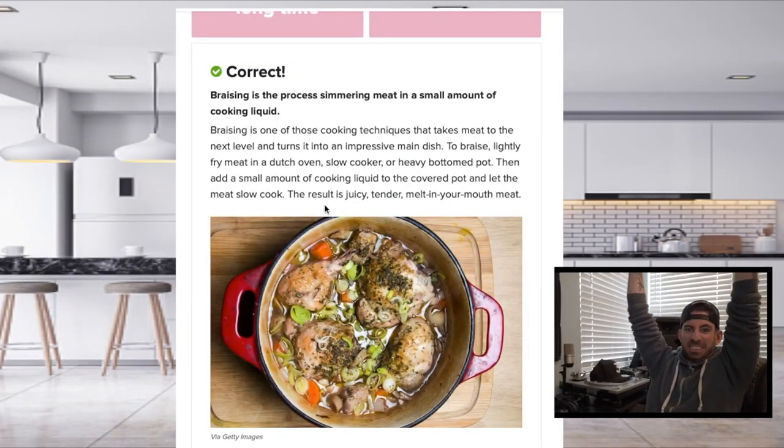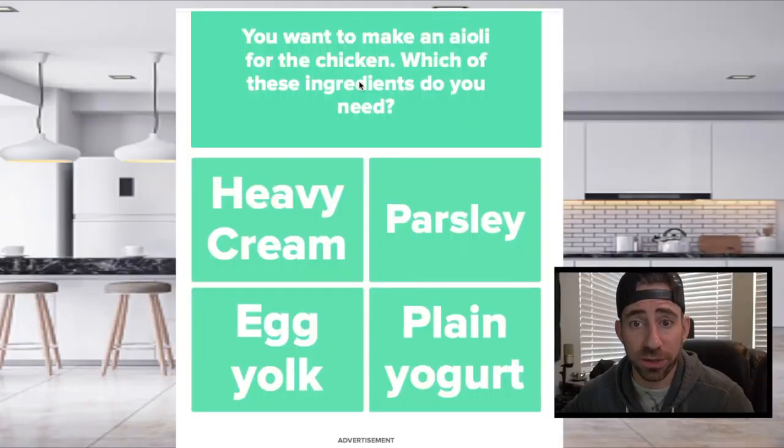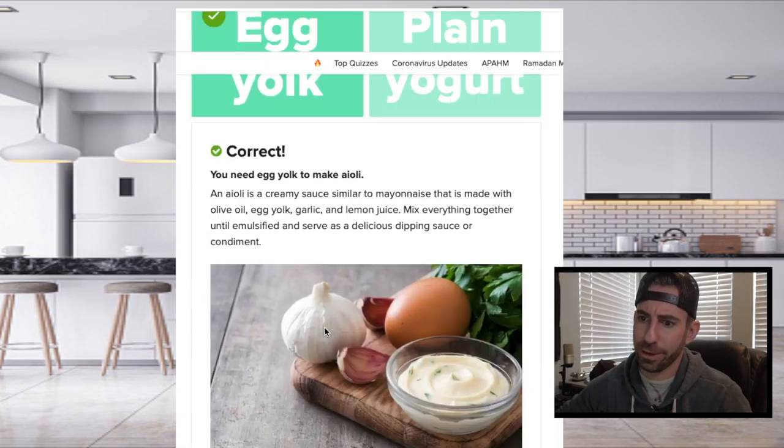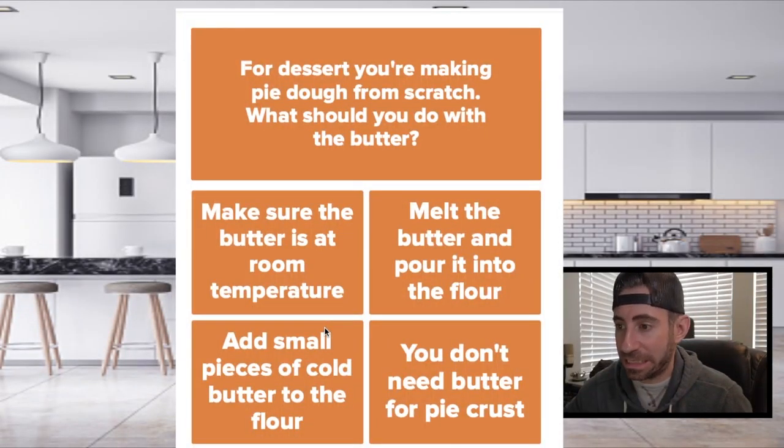You want to make an aioli for the chicken? Which ingredients do you need? Definitely egg. This is like, nailed it.